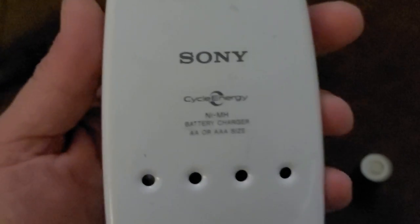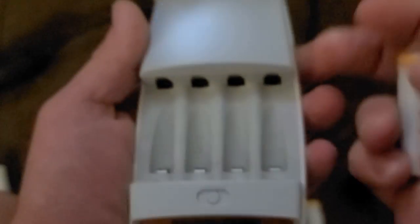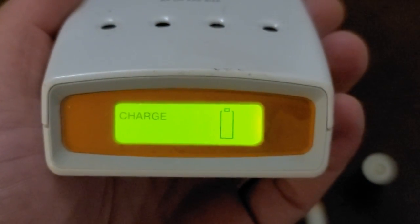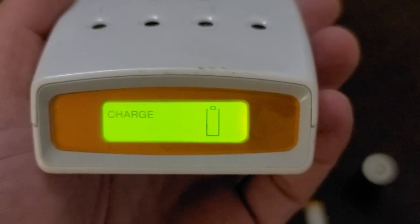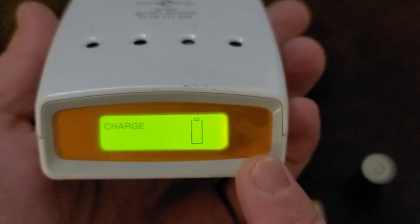Here I have this old Sony Cycle Energy nickel metal hydride charger, which I actually do like. If I put this same battery that was just giving me an error, it's going to detect — and look at that, it's charging just fine. I can just give it a few seconds of charge off of this one.